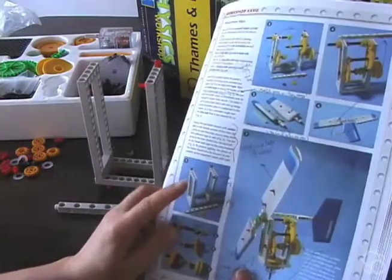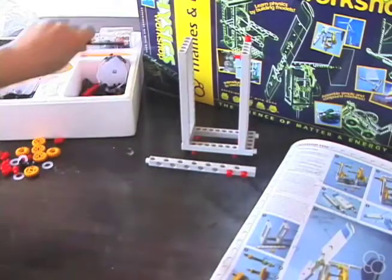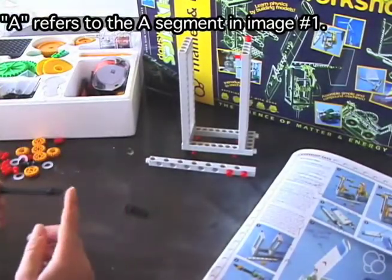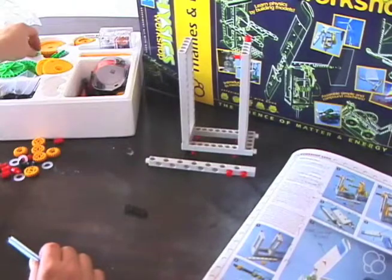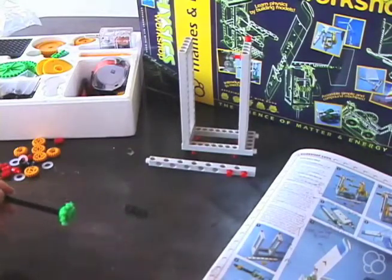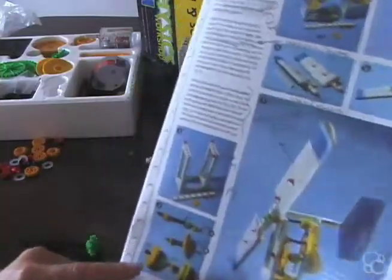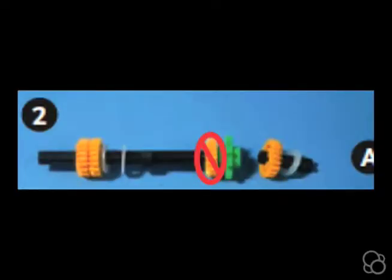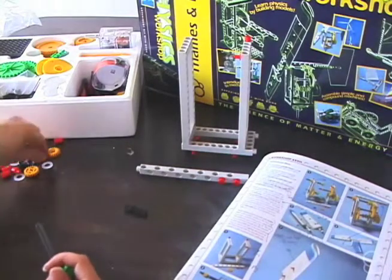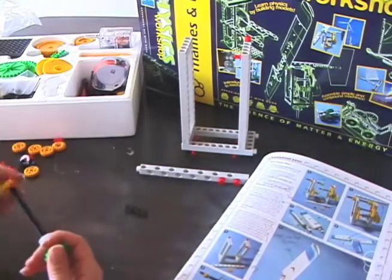All right, so now we're done with image number one, and we're going to move on to image number two. For step A, we're going to need one long axle and one short axle. For the long axle, the stop is going to be on the right side. We're going to stick a small sprocket wheel on the right side until it hits the stop and can't go anymore. Note that the image shows another small gear next to the sprocket wheel, but I've penciled it out because it doesn't need to be there and doesn't fit. So we're only going to have this small sprocket wheel, then one washer, then another washer, and then two small gears.